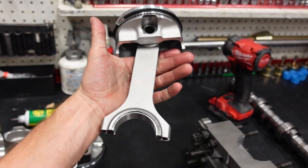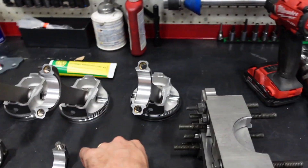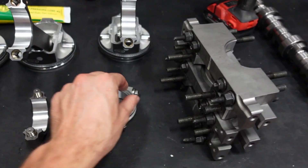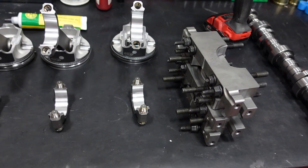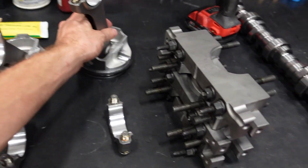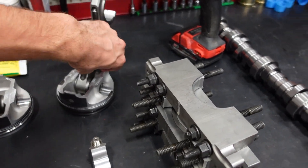For the rods and pistons we're going to run our Smedding 4340 H-beam rod. These rods come standard with ARP 2000 hardware, and these bolts are so overkill it's not even funny. These bolts could easily turn over 8,000 RPM with this piston weight and that stroke. But we like to overkill things — that way you guys can beat the hell out of them and never have an issue.